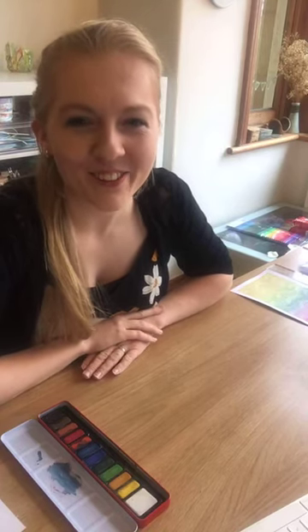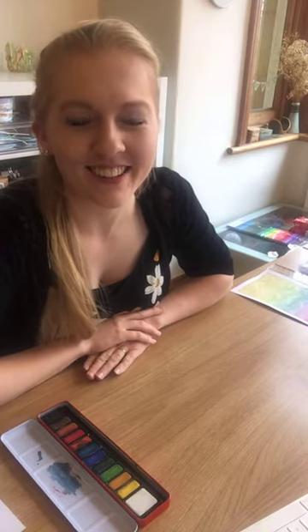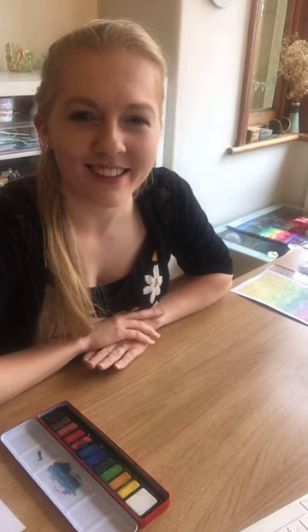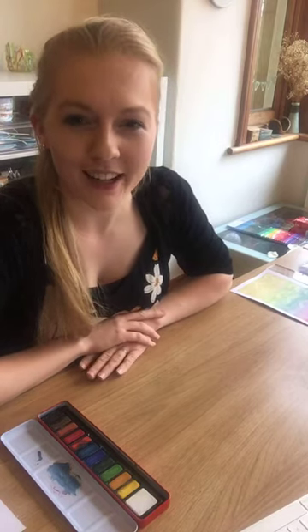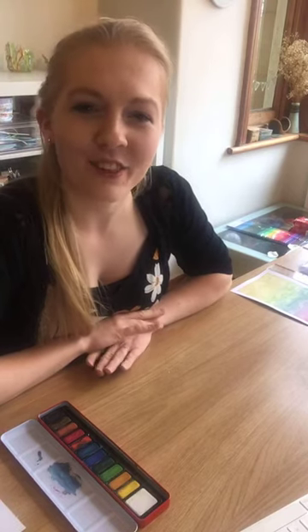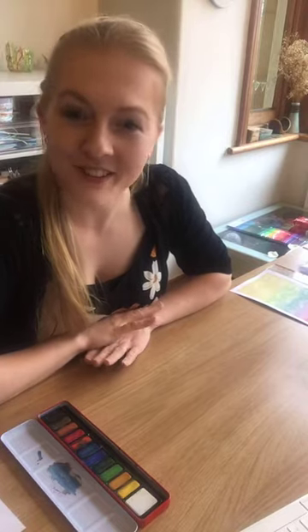Hello, welcome to our Wax Resist painting workshop. My name's Hannah from Flying Fish Studio and this is our second workshop of five as part of Future Endeavours. I'll just run through the materials that we'll need as part of this Wax Resist workshop.